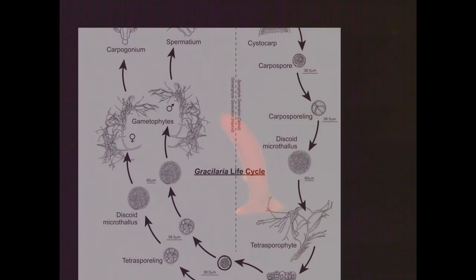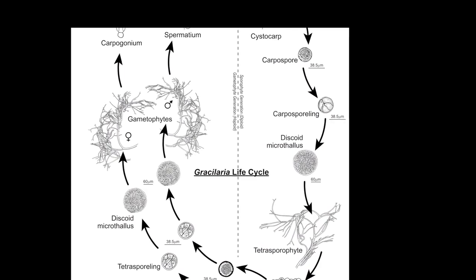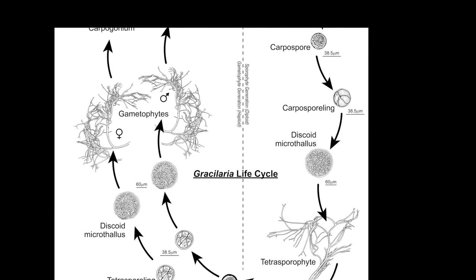Tetraspores develop into either male or female gametophytes. Male gametophytes can be distinguished under a microscope with the appearance of the spermatangia, appearing as a white mottling on the cortex.